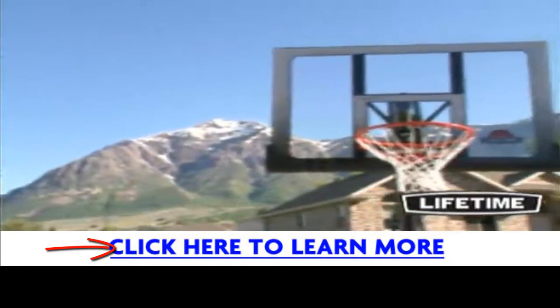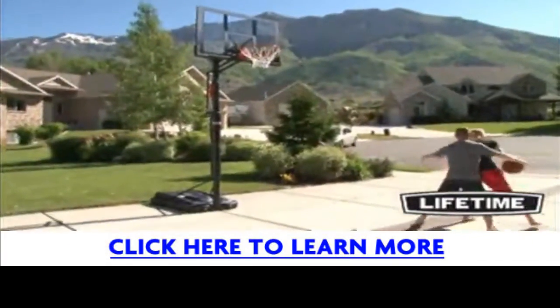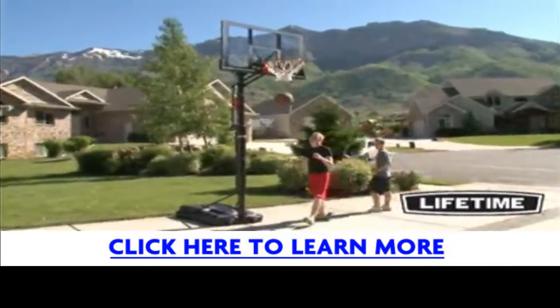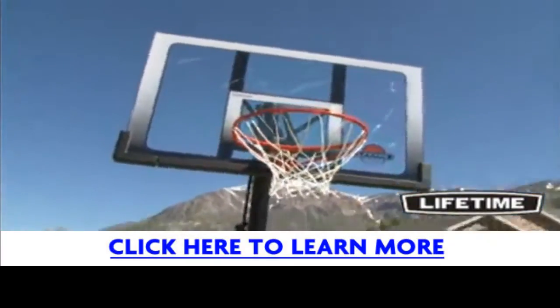This Lifetime portable basketball system features a 52-inch steel frame shatterproof backboard. The clear polycarbonate playing surface provides high performance with a clear, professional glass look. The steel frame is powder-coated with a rust-resistant finish and gives you the look and play of a professional game.